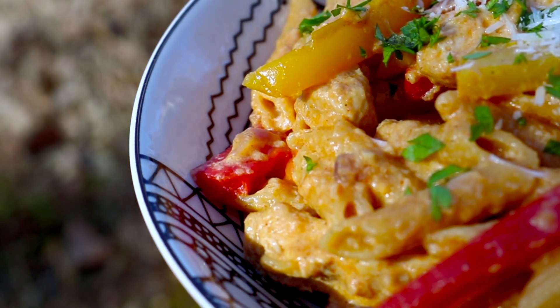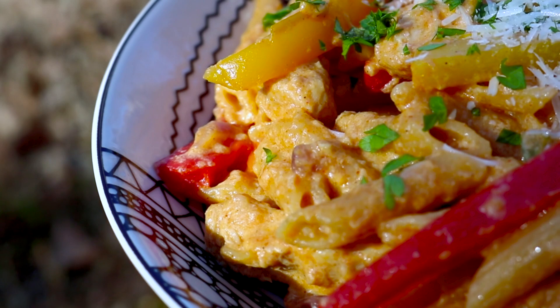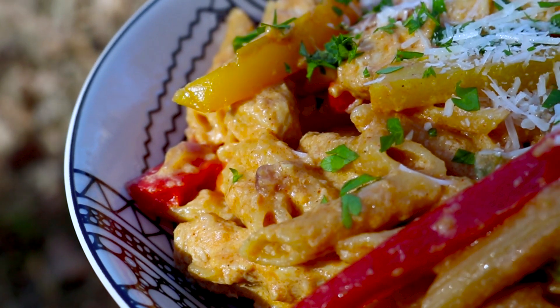Bringing you one of the easiest, simple, yet full of flavor pasta recipes. It's called Fajita Pasta.